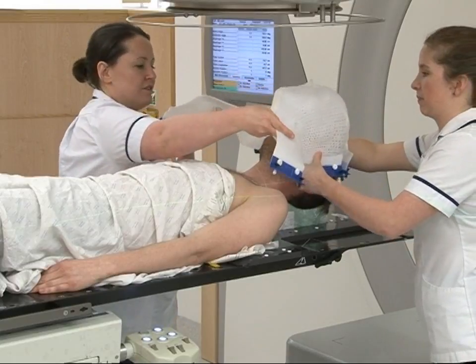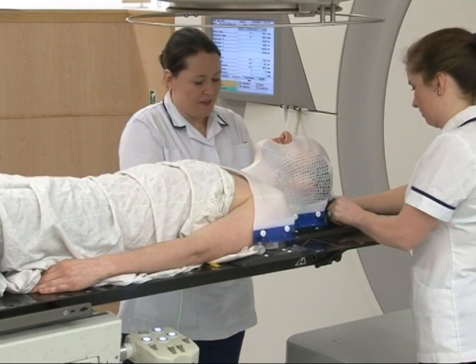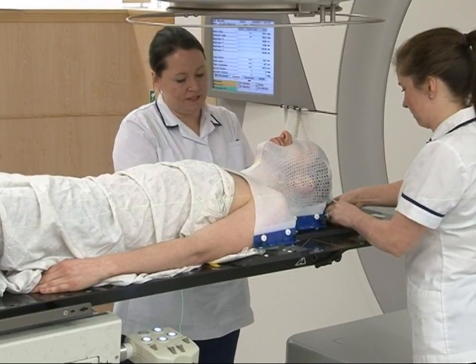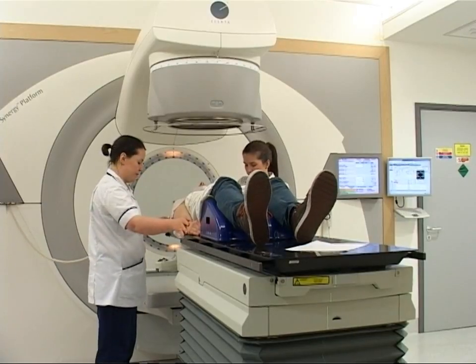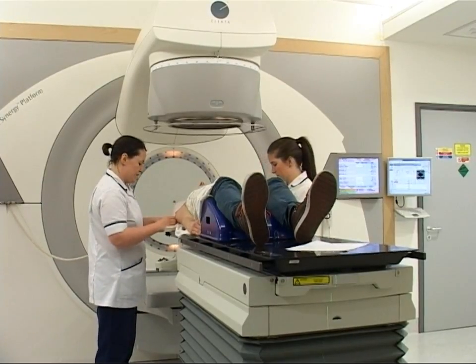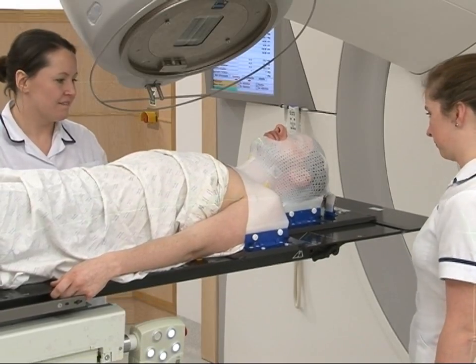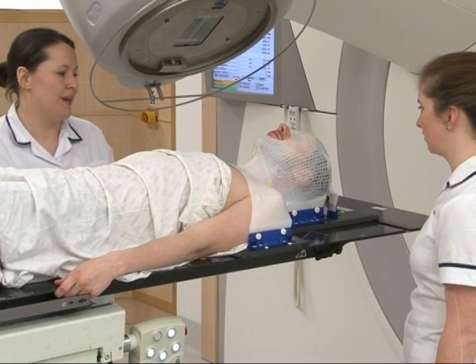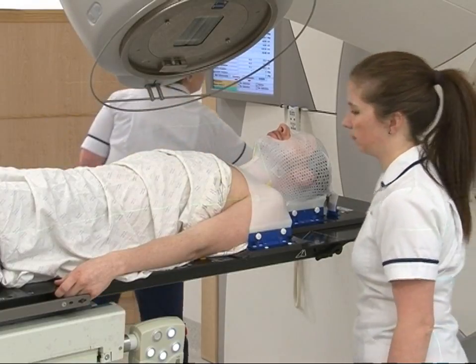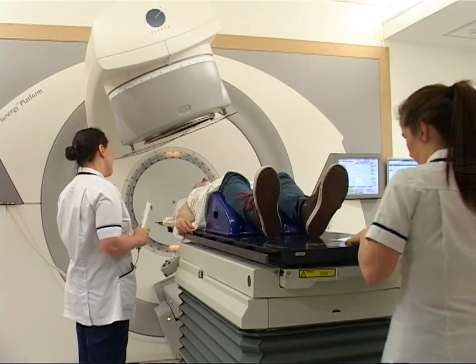You will need to wear your mask for each treatment. Treatment times vary depending on the type of treatment planned for you and can be from 10 to 30 minutes. Radiotherapy itself is painless and does not make you radioactive. It is perfectly safe for you to be with other people, including children, throughout your treatment.